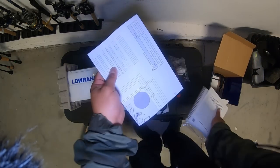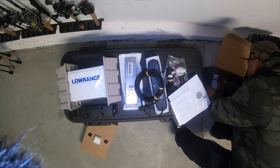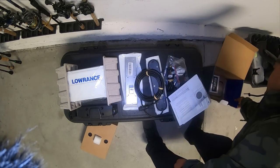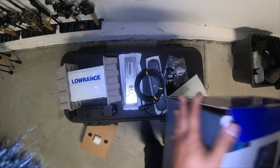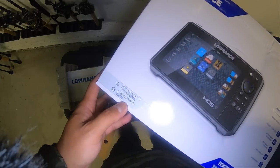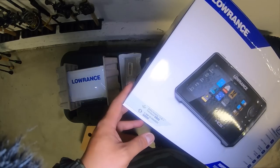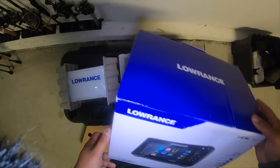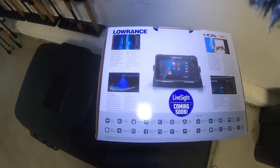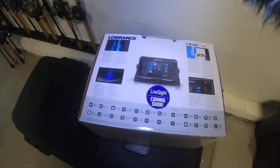It also includes manuals, a template for the flush mount bracket, and a gasket for the flush mount. Surprisingly, these Lowrance units don't come with cards anymore — it says C-Map US Enhanced pre-loaded, but they don't have the Insight Pro chip or the Lowrance chip, which I think is a better map. This unit retails for $1,000. I also want to share that this new Lowrance HDS Live is LiveSite compatible.